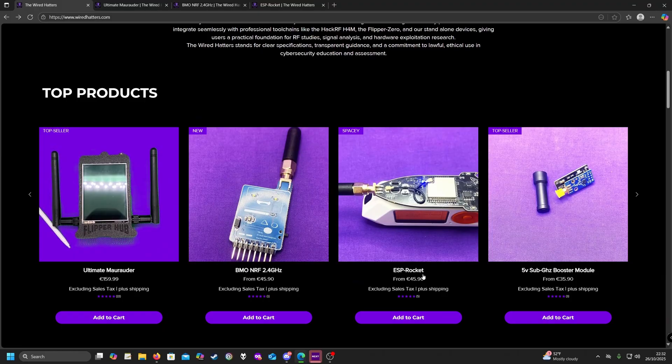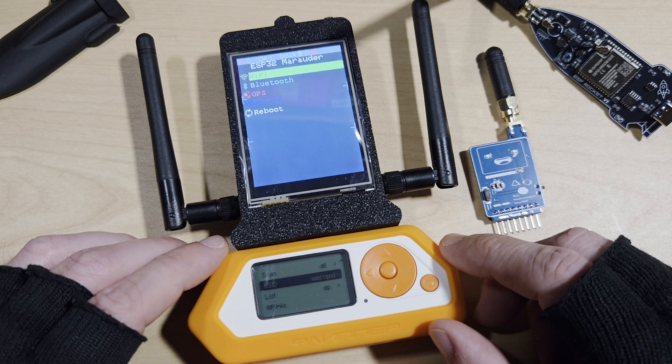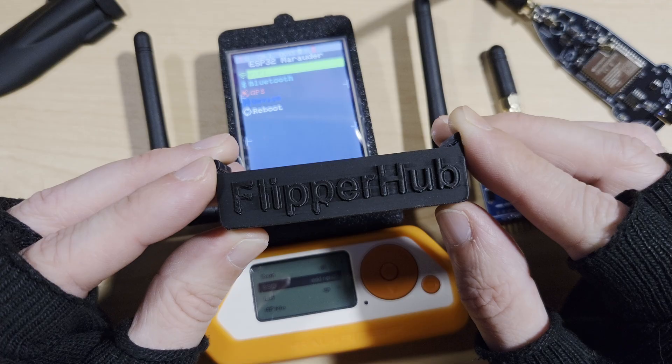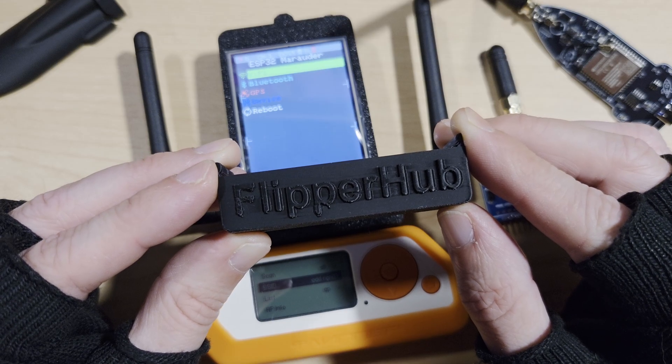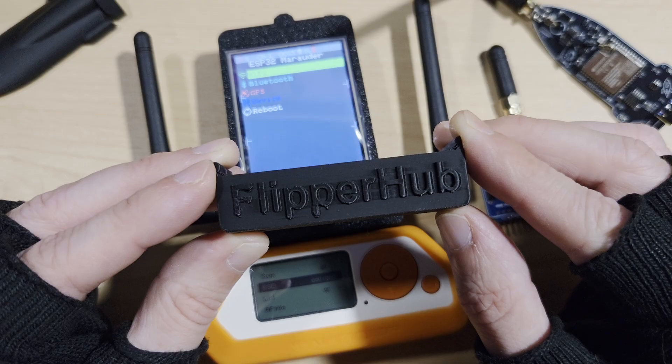Scrolling down we can see the top products are the Ultimate Marauder, the BMO NRF 2.4GHz, the ESP Rocket, and the 5V sub-Gigahertz booster module. I'd also just like to point out that the Wired Hatters was formerly known as Flipper Hub, but this name is no longer used.